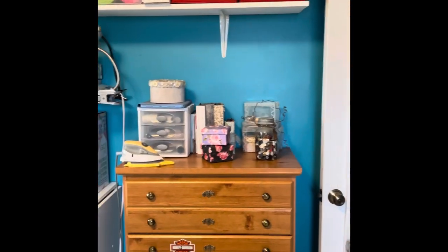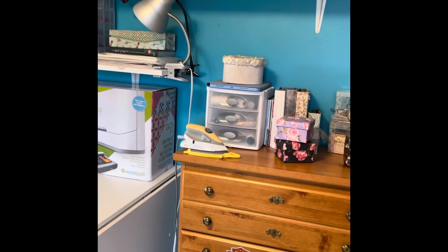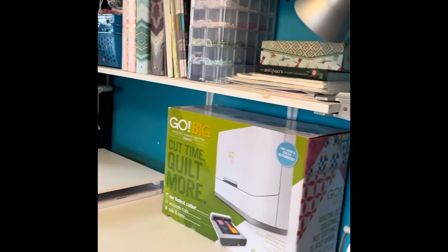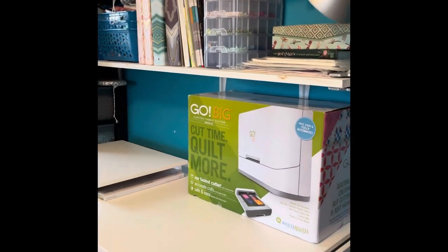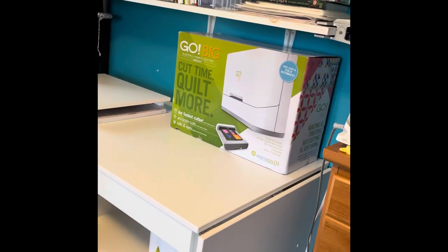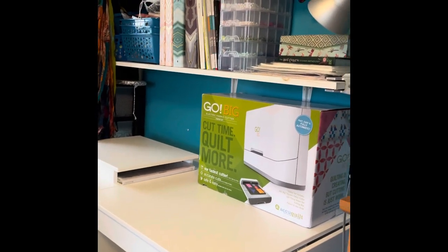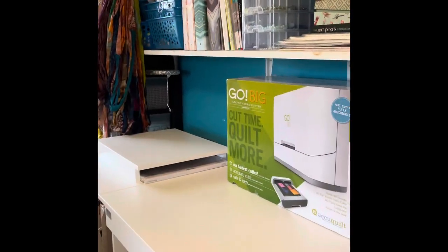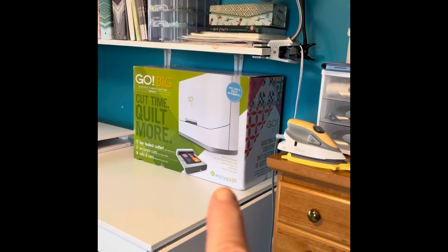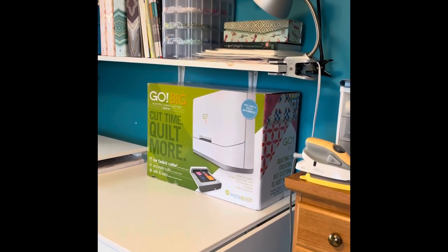Pretty much that's the craft room. I've got overflow in another room too. The room we're moving into is going to be much bigger — probably a size and a half — which will let me open this up completely and add another cutting table. I'm going to pause the video and set up the camera to do the unboxing of the AccuQuilt, because I can't wait to play with it.